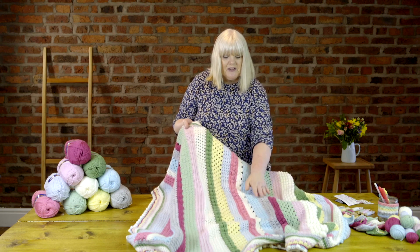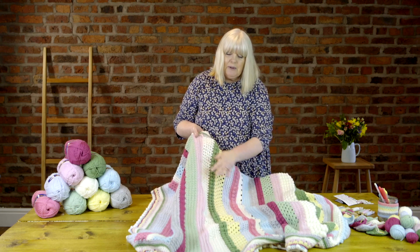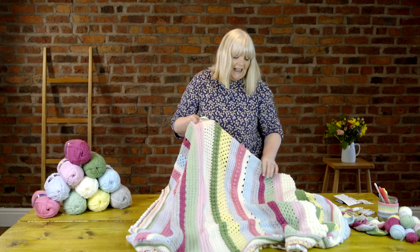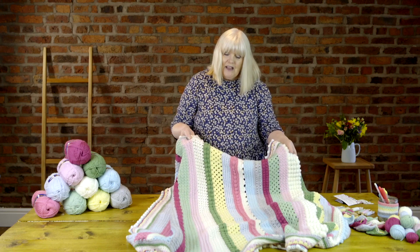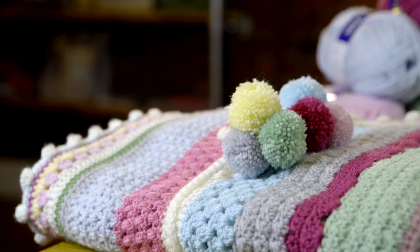You'll have noticed that as much as the 10 colours are repeated throughout, I do add a little bit of extra cream and that just lifts it and gives it that brightness — so that's why we've got the extra cream in. Next week we'll finish off the body of the blanket. Now that you've had a quick look at the stitches we're going to be using this week, the new stitch is wide treble crochet, so I'm going to show you a short tutorial.